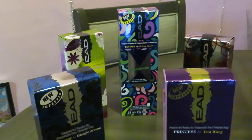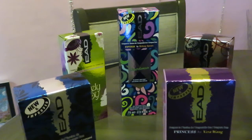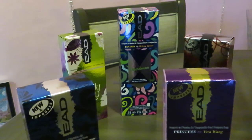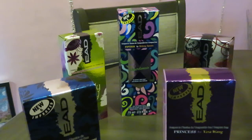You guys know me, I don't want to make it a long video. So this collection of perfume, as you can see, it's all by the same company, EAD — I think they probably pronounce it Eid or Ed, not really sure. All five of these perfumes I bought from the Dollar Tree. That's right, the Dollar Tree. They are all a dollar.